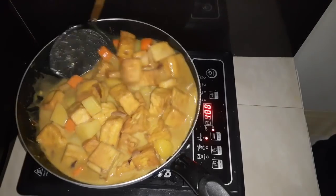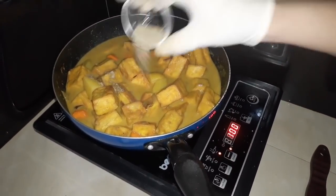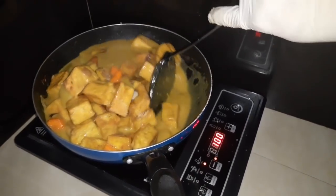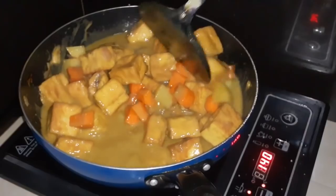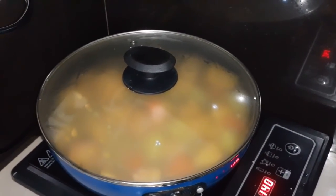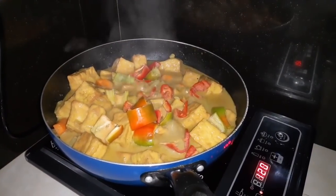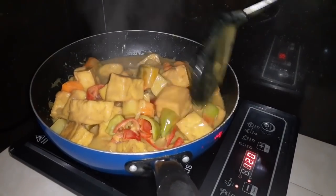Tamang-tama lang yan pag nakuluan. So i-add natin ang black pepper, and i-add na din natin ang brown sugar. Ayan, hayaan muna natin na mag-boil para lumambot yung ating patatas. So ayan, i-add na natin ang pink bell pepper — last lang ito para yung ating bell pepper ay crunchy, hindi siya ma-overcook.